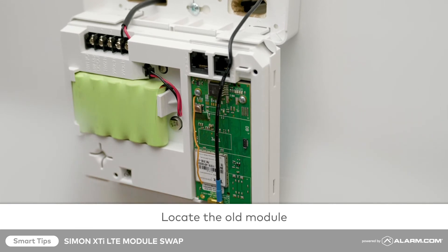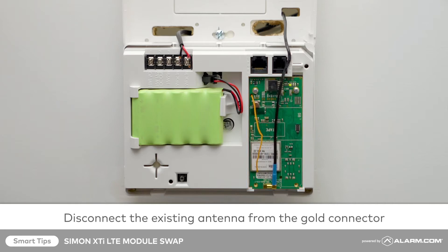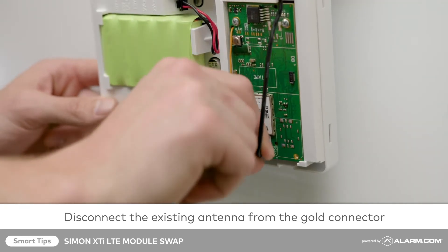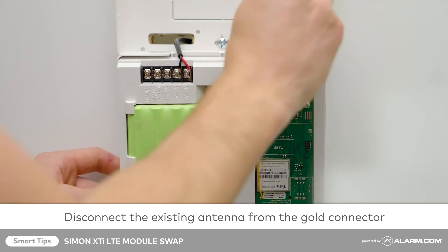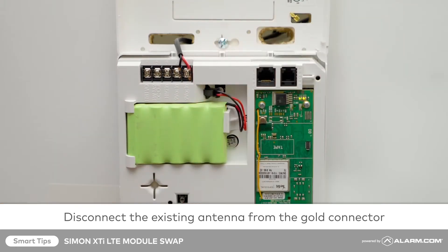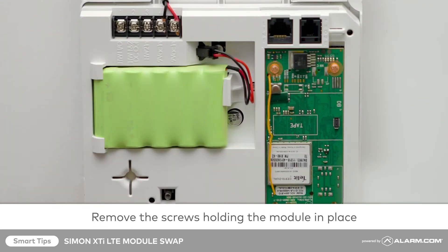Next, locate the old module. Disconnect the existing antenna from the gold connector. You may see two small screws holding the module in place. Remove these with your insulated screwdriver.